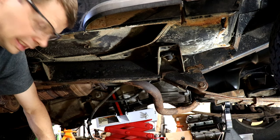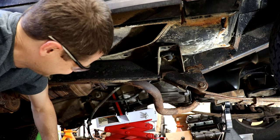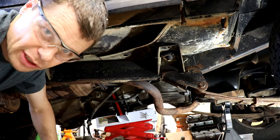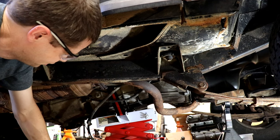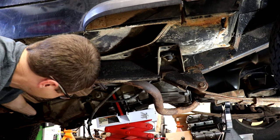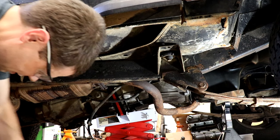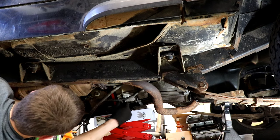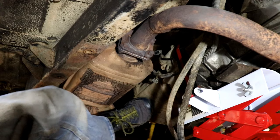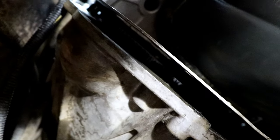We should be completely disconnected from everything now. We've got the input shaft going into the transmission — sometimes it can be kind of hard to wiggle this off. I might have to call my buddy Jason to come help me move this, but let's see if I can do it by myself. And with a lot of wiggling, we're slowly getting it out.